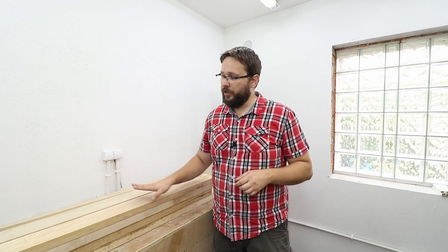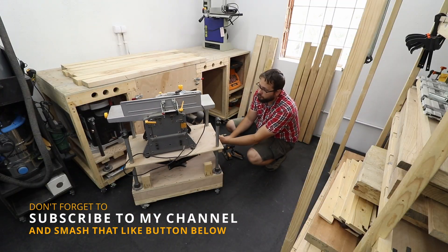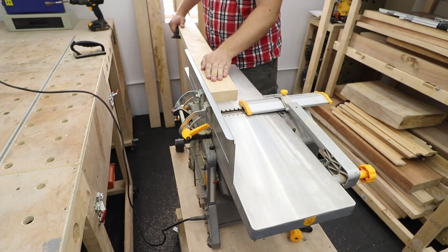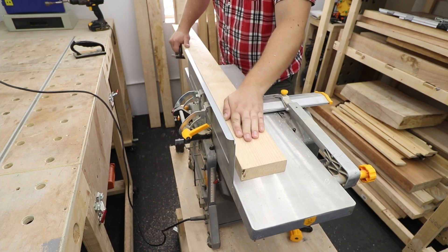I've selected a few ash boards — they are all rough sawn, so I need to get them sorted first so we've got some straight edges, and after that we'll cut them to the right sizes. First of all I'm going to use my jointer to get one flat face and obviously a straight edge.